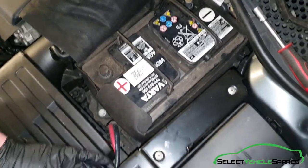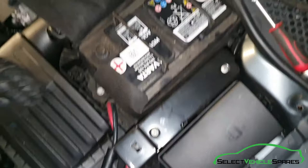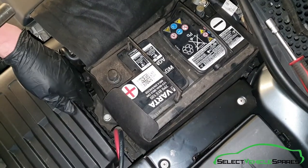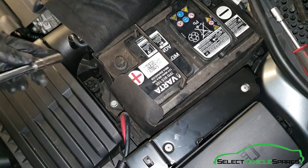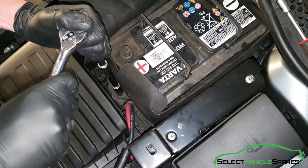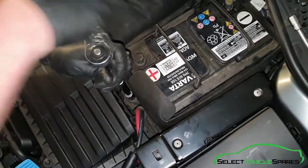We've got the positive cable tucked out of the way so it can't interfere with the battery. Down there there's a 13mm bolt — that's the clamp that's holding the battery in. It's just between the battery and the air box, and you'll need an extension to get to it. Remove that bolt.